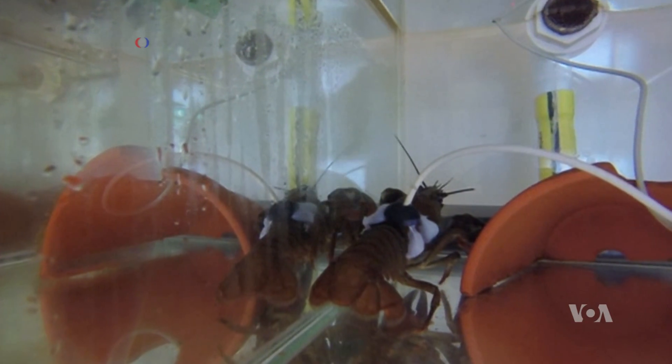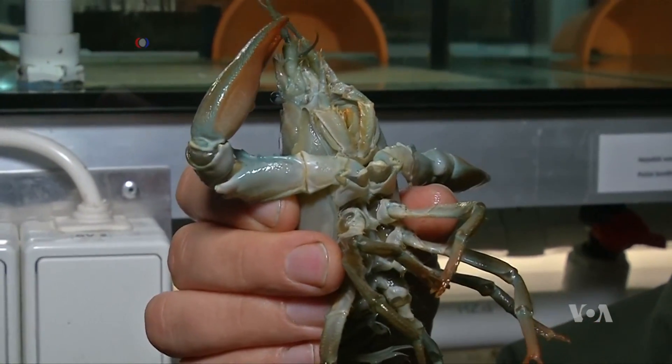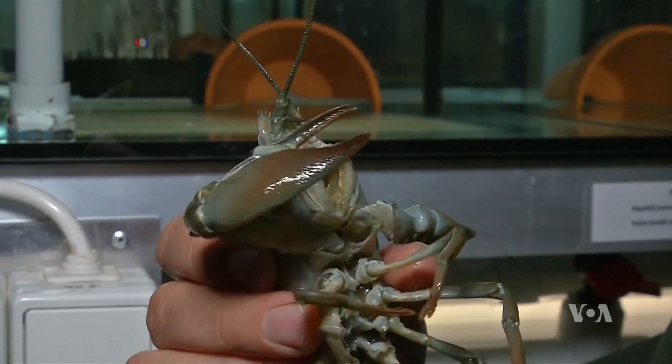But why crayfish? The Czech scientists who came up with the idea say crayfish are really sensitive to all kinds of changes in their water.